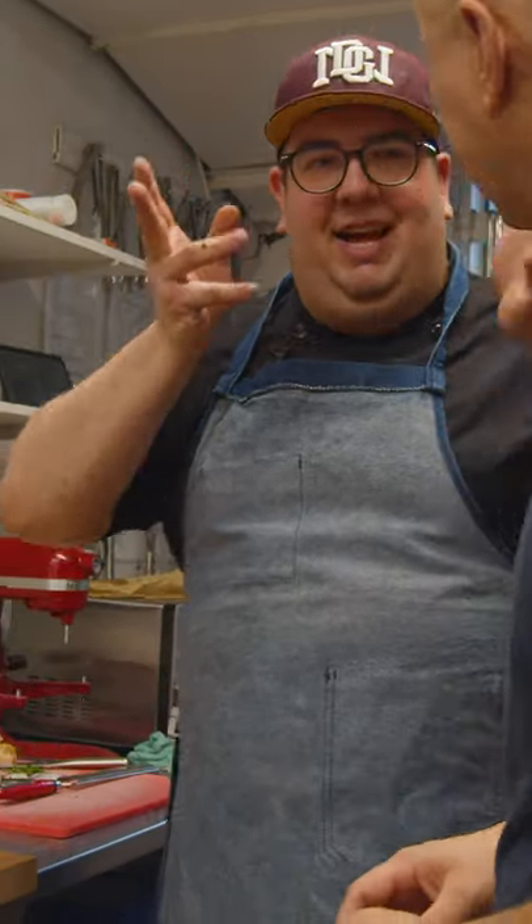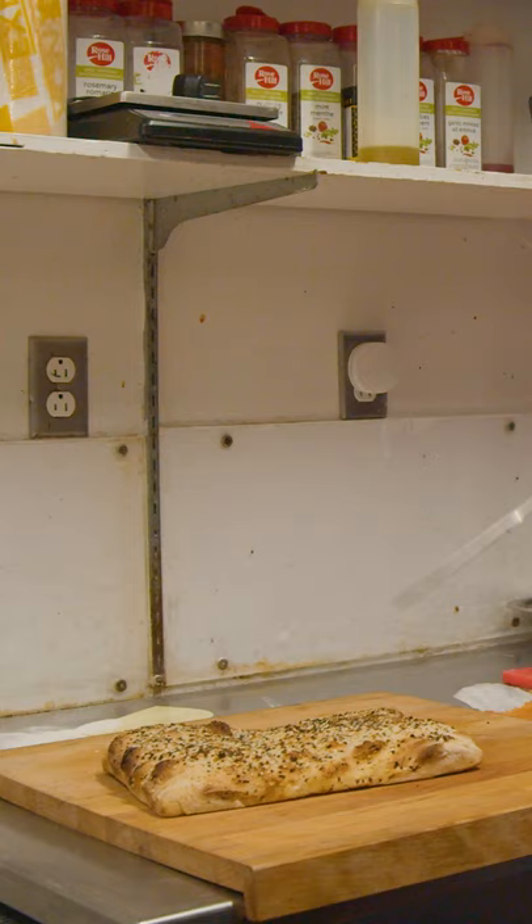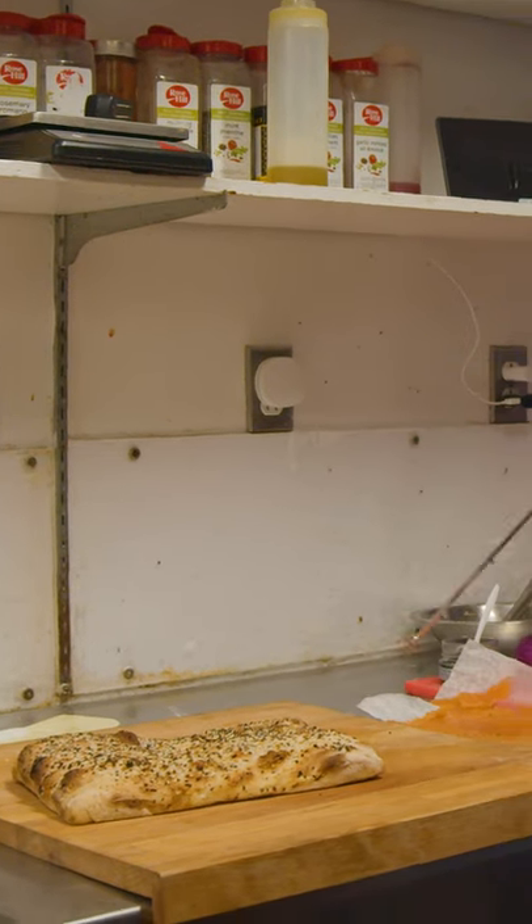We're gonna blow your mind with this one. This is hot out of the oven and it's a white pizza with our own all-dressed bagel seasonings.